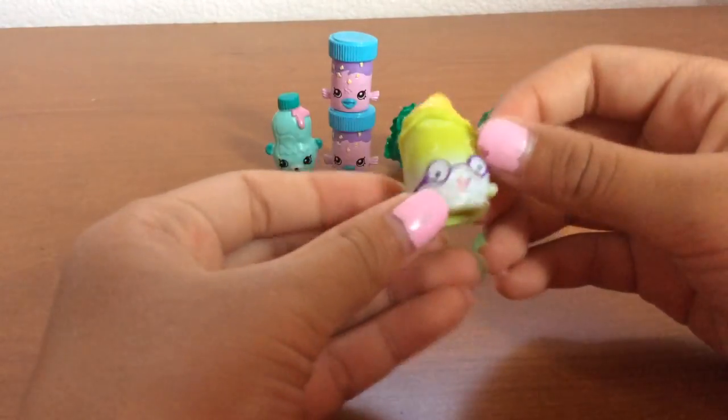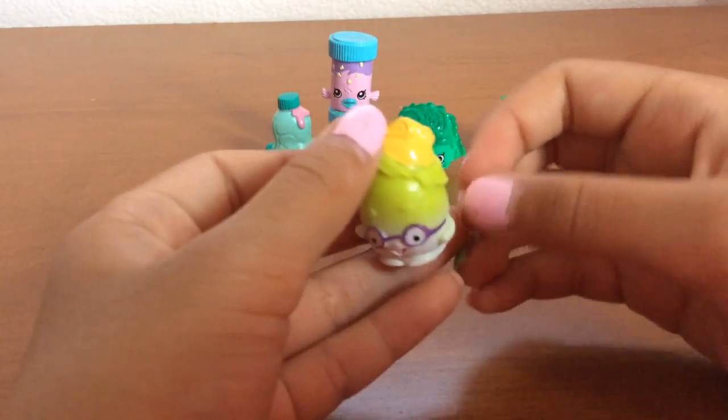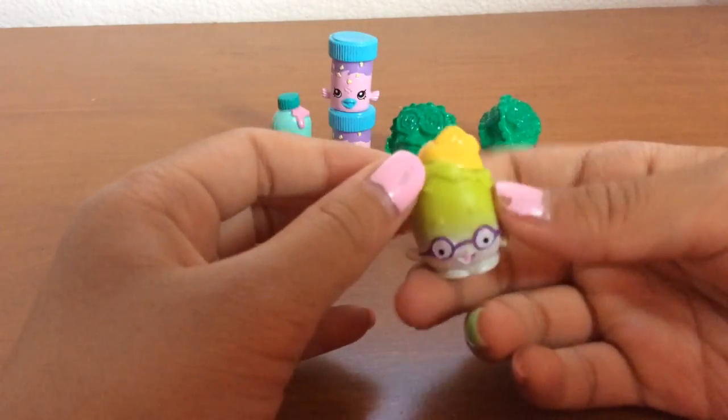So I honestly think that the name is supposed to be Nerdy Potato, just because, yeah. But I think it's called Peely Potato, though.